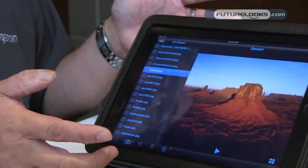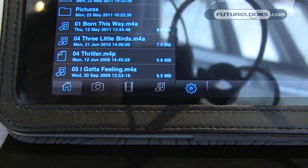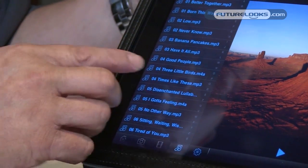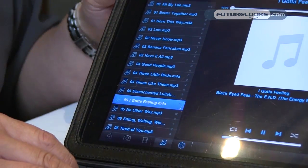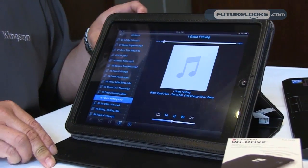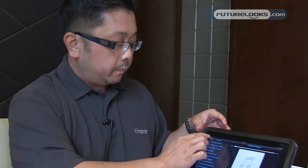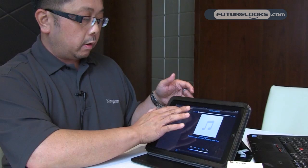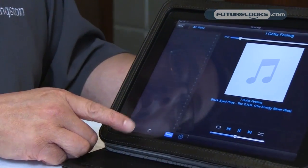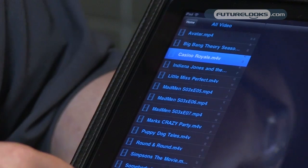Let's go to music. It brings up all the music — a list of songs. I'm going to choose a couple of songs we can play. Let's go with Black Eyed Peas. The music player is part of the app on the Y-Drive unit. Next, I want to show you the movie capability. I'll click on the movie icon and bring up a movie. Let's watch James Bond's Casino Royale.